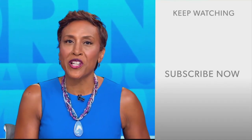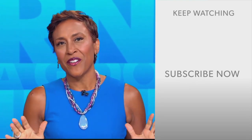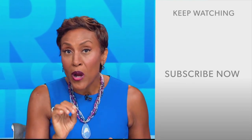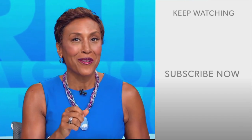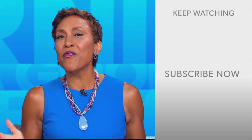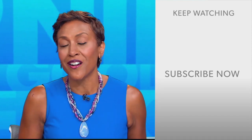Hey there, GMA fans — Robin Roberts here. Thanks for checking out our YouTube channel, lots of great stuff here. Go ahead and click the subscribe button to get more awesome videos and content from GMA every day, anytime. We thank you for watching and we'll see you in the morning on GMA.